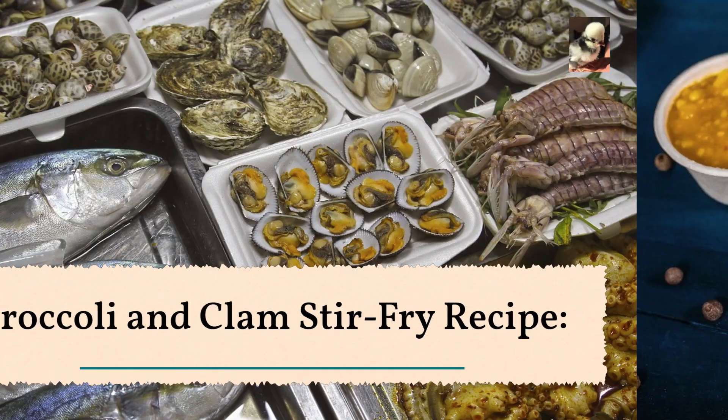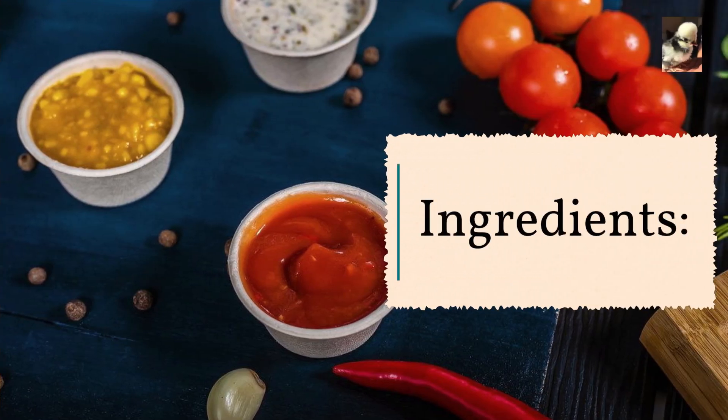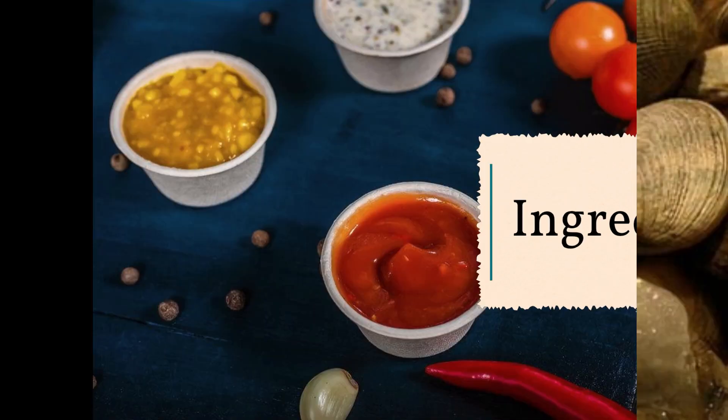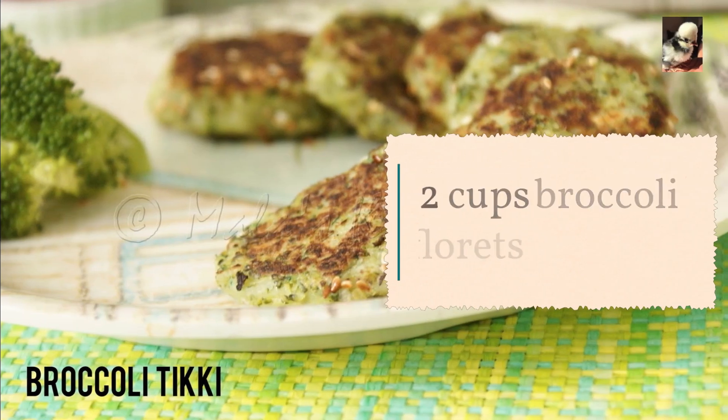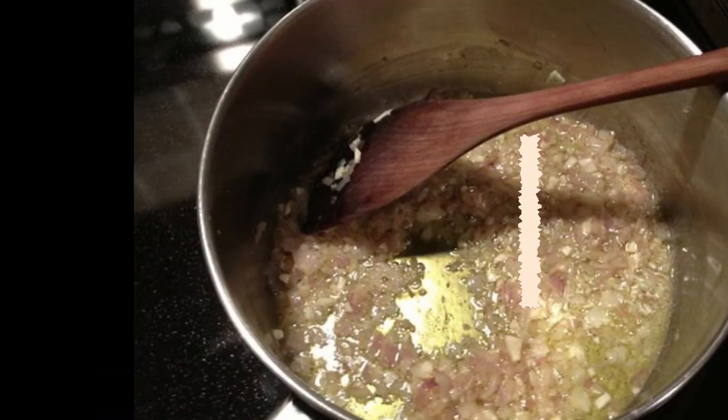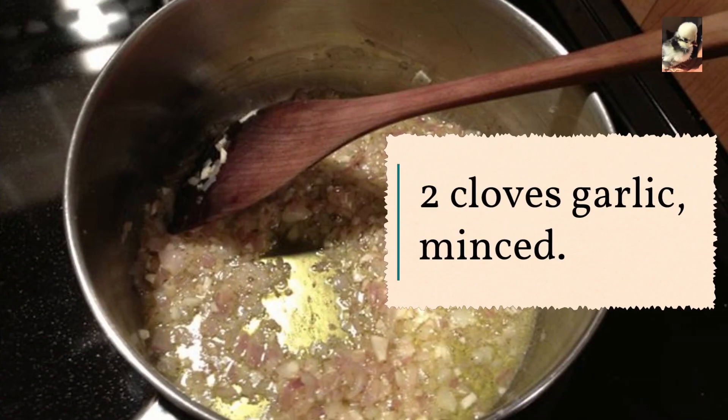Broccoli and clam stir fry recipe. Ingredients: one pound fresh clams, cleaned; two cups broccoli florets; two cloves garlic, minced.